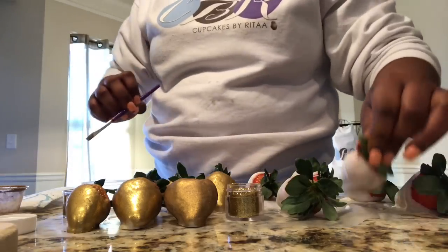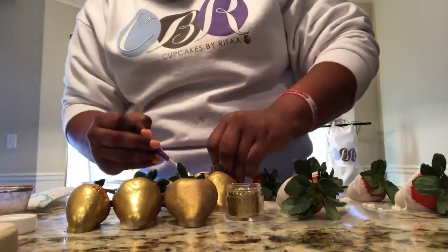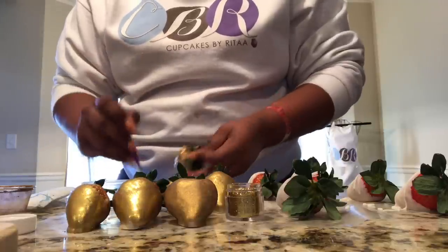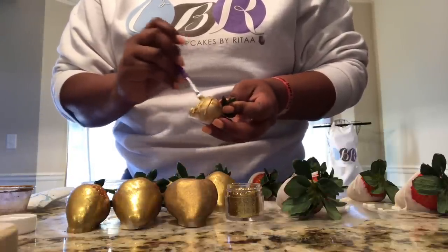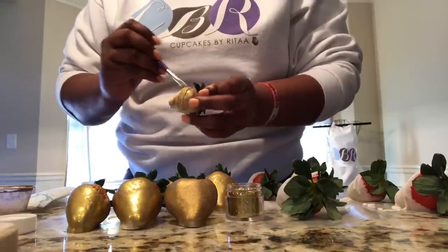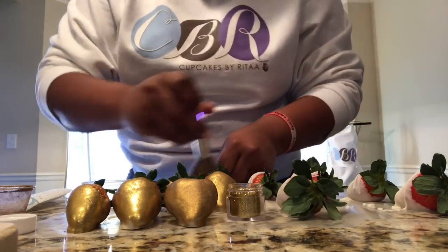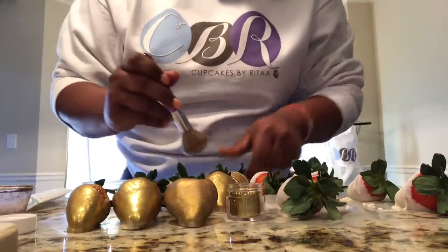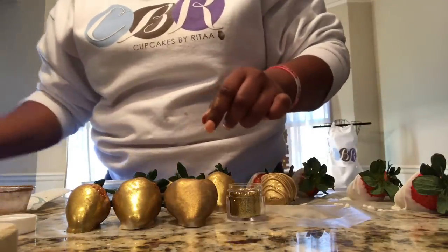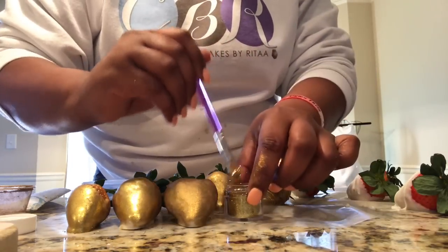I'm going to do one textured one for you as well, so you can see the levels and which brush works best. You want to move quick so the alcohol doesn't dry up and make the process more tedious than needed. Even with the larger brush, you may still need to go back in with the smaller one and clean up where it didn't necessarily hit. Make sure you dust off the excess.